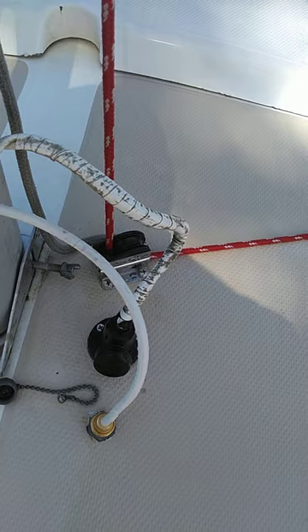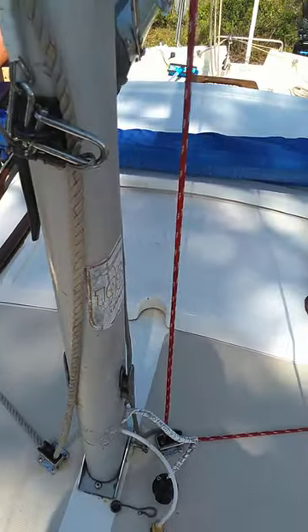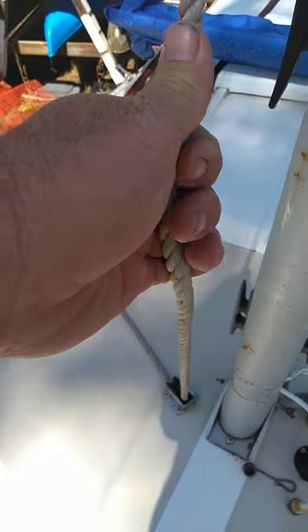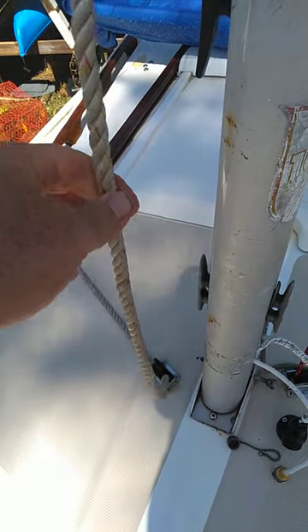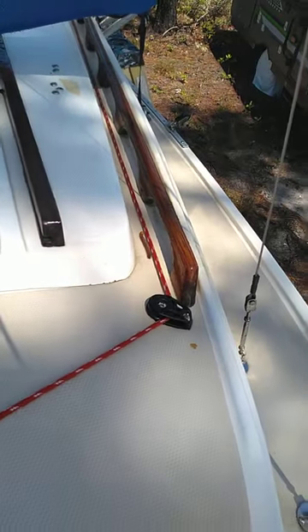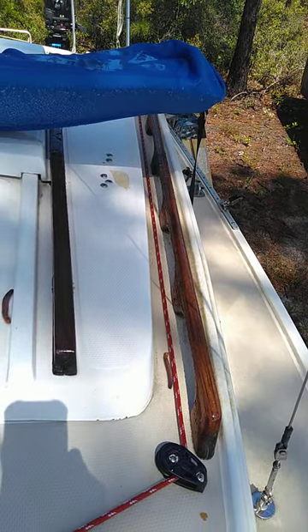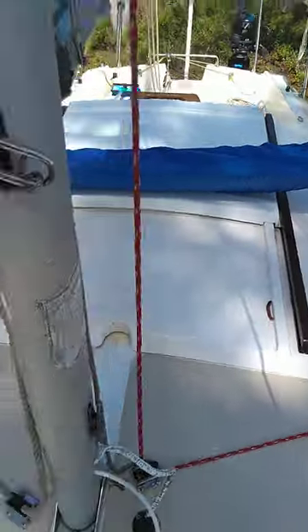I always like to put heavier line than needed because I like to hold on to it — it's easier to hold on to. I had this line so I used it — that's my main halyard. That's my jib halyard, run through a block right down beside the handholds on the cabin top, and right on back — I'll show you that in a minute.